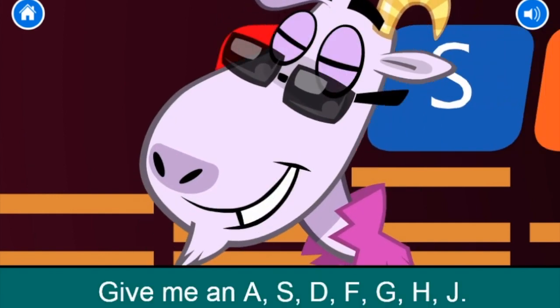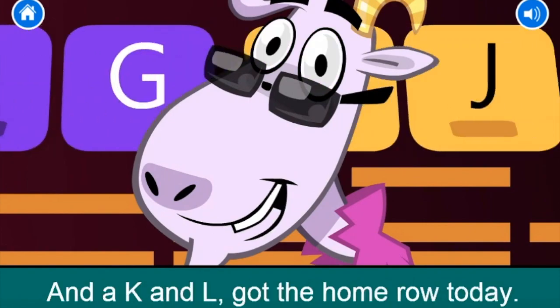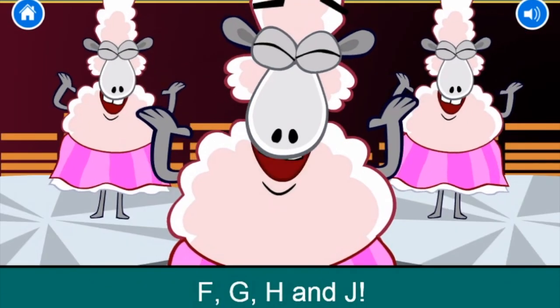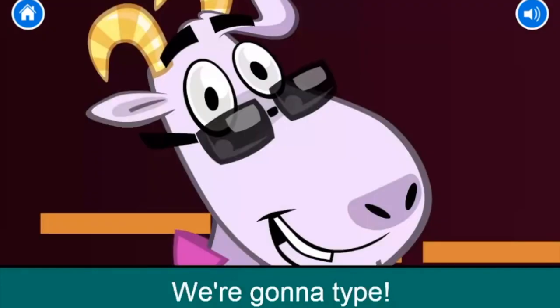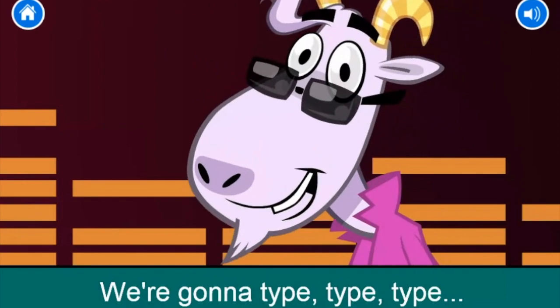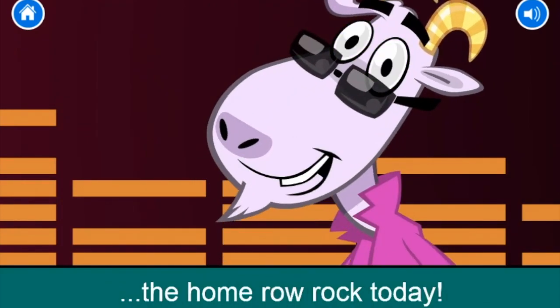Give me an A, S, D, F, G, H, J, and a K, and L! Got the home row today. We're gonna type F, G, H, and J. We're gonna type D, K, S, L, and A. We're gonna type, type, type the home row rock today!